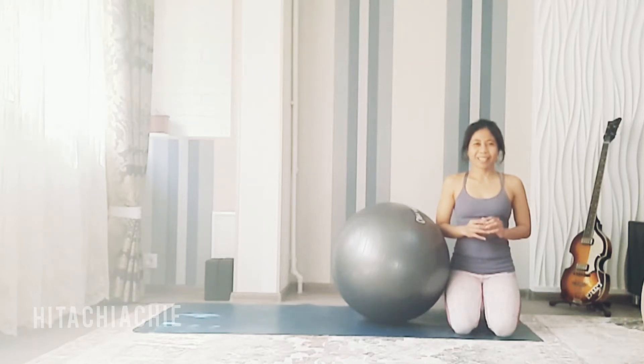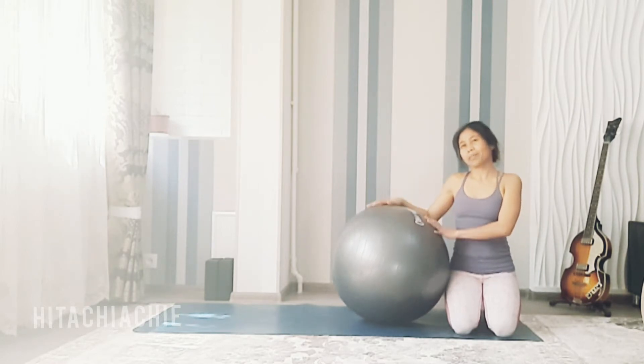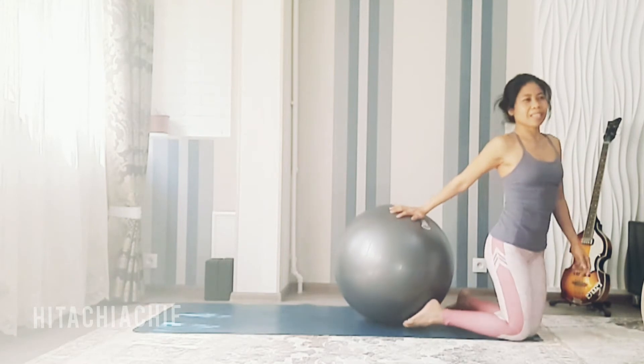Hi everyone, hi yogis, welcome back to my channel. Today let's practice backbend with a big ball as a prop. Let's get started.